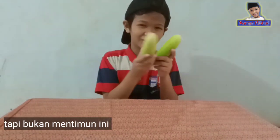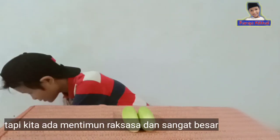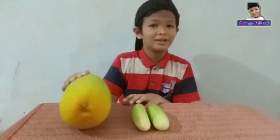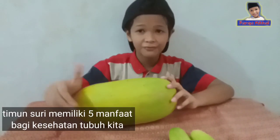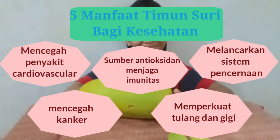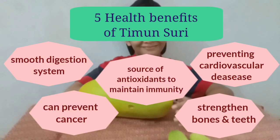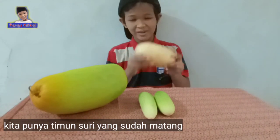Okay guys, so now we're making our healthy drink from cucumber — not this small cucumber, we have this giant cucumber right here, it is very big. Do you know that this timun suri, aka cucumber, has five health benefits to our health, and of course to help avoid the corona?